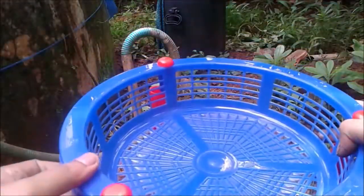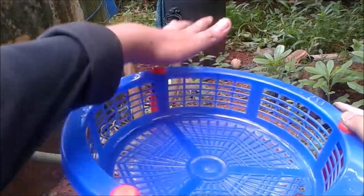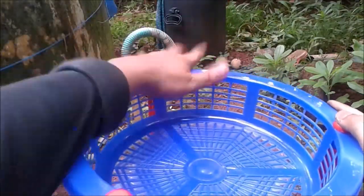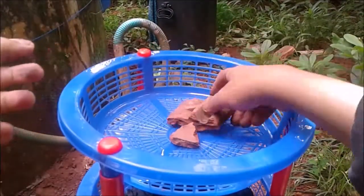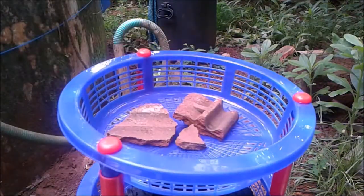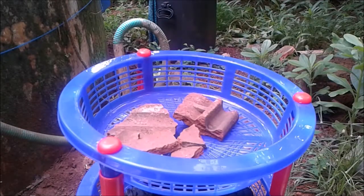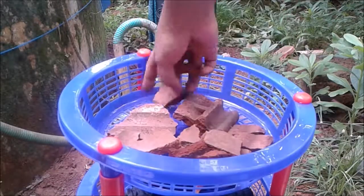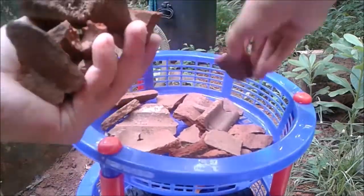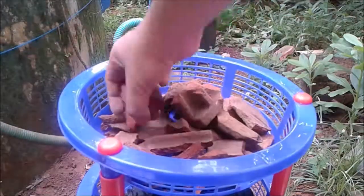In the next step, add roof tile pieces — take the roof tile pieces and spread them like this. This also helps purify the water. Note that the charcoal needs to be exchanged every three to four months.